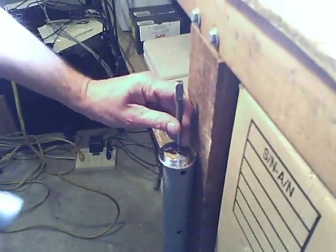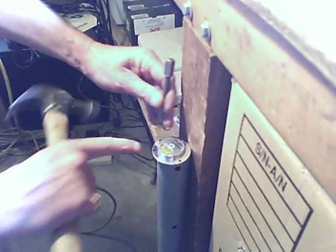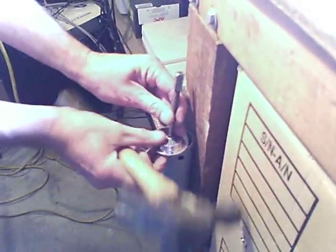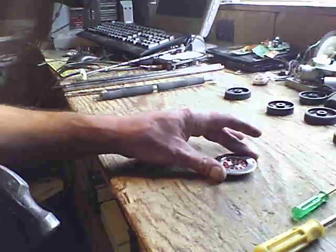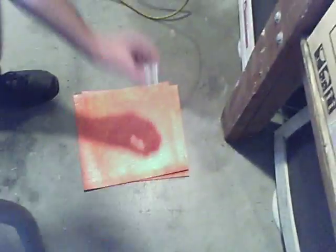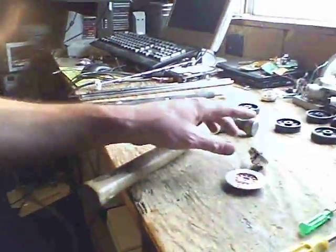I'm just going to stabilize this and put it right there in the hole. Boom. Now see — there's the copper in there, the motor, and the other part just slid through. And it's separated.